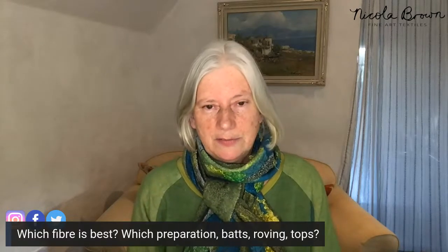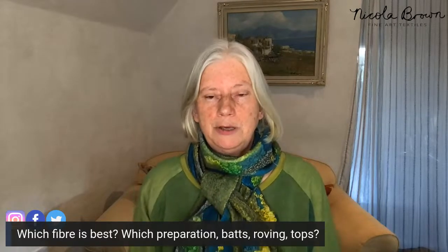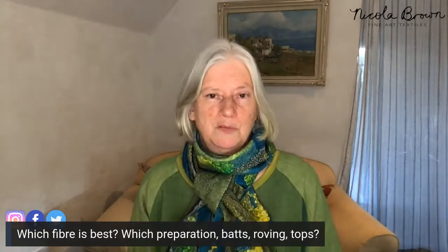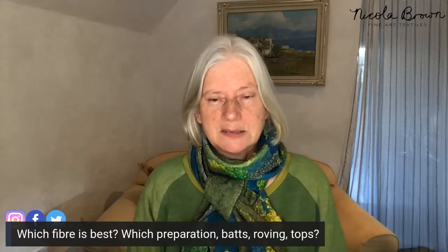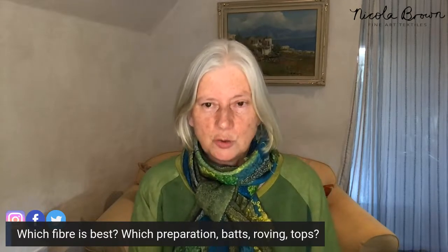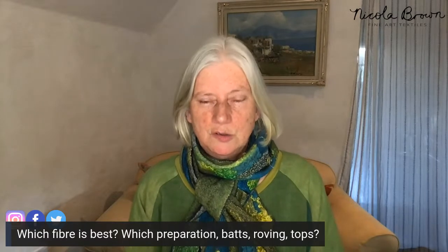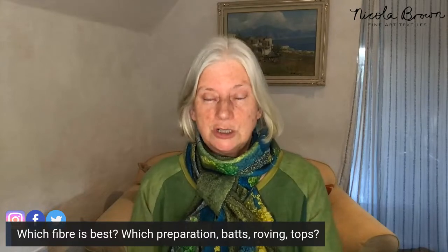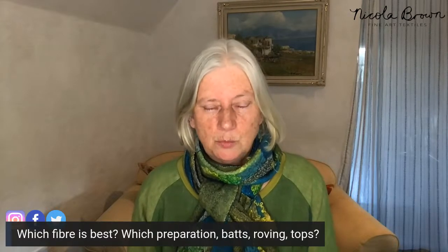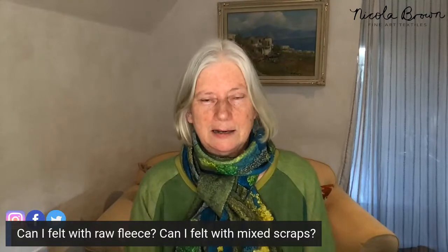Merino is produced primarily in New Zealand, Australia, South Africa, and South America, and it's a very easy fiber to felt with. If you already have bubble wrap, soap, water, and an old towel, your only expense starting out is going to be your fiber. I recommend merino — anything between 18 and 21 micron is best for beginners.